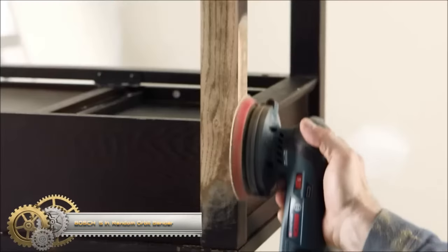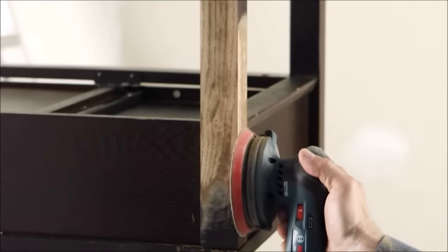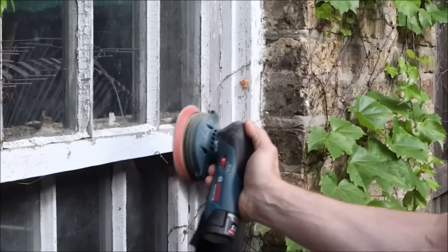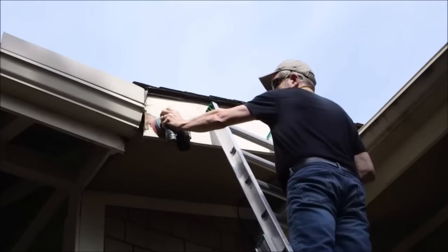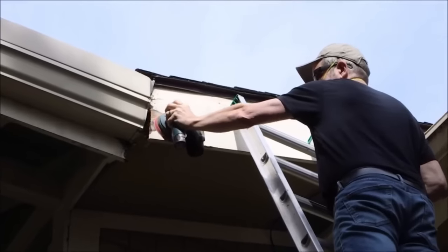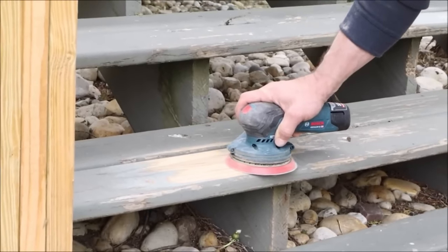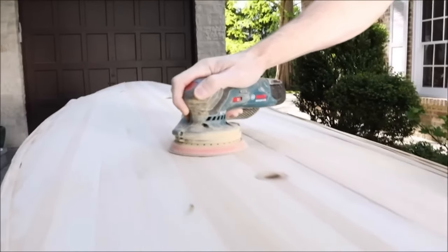The Bosch 12V Max Brushless 5-inch Random Orbit Sander is a versatile and powerful sanding tool suitable for a wide range of applications, from wood and metal to plastic. Equipped with a brushless motor, it offers enhanced power and longer runtime compared to traditional brushed motors. Its variable speed selector allows you to adjust the sanding speed according to the material at hand. Additionally, it boasts an ergonomic palm grip design for precise control and comfort during use, ensuring optimal results.